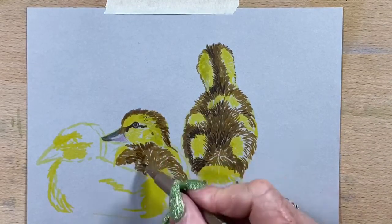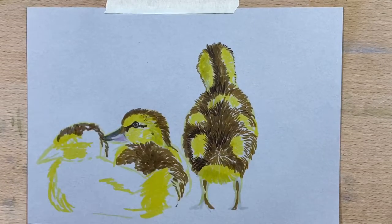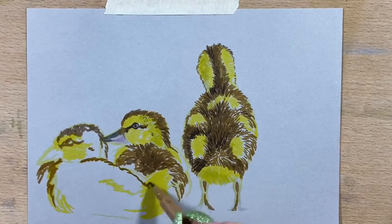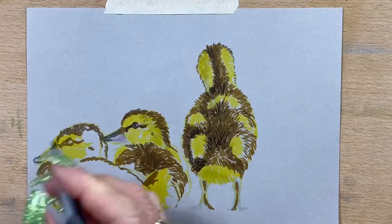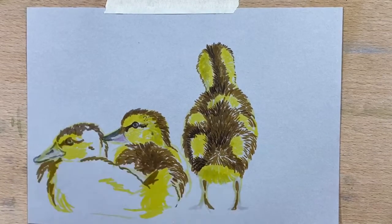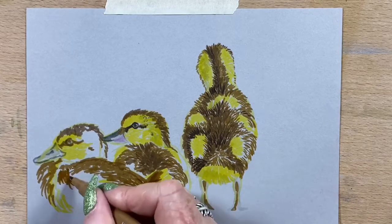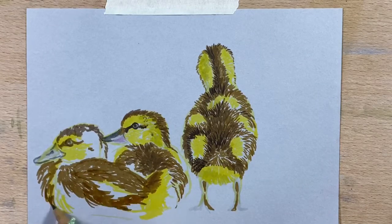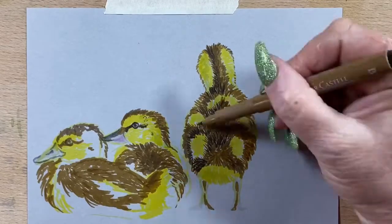He's got a few freckly bits, so I'll pop those in, and then I go in with another layer of raw umber onto the third chick. I put the little mark around his eye, pop the grey on the beak — just a very pale grey — and a bit darker grey around the trim. And the same for all the chicks: I just follow the direction of the feathers or the down, so it gives them shape. As you add the shadows and the different tones, it gives them more depth and shape as you go.